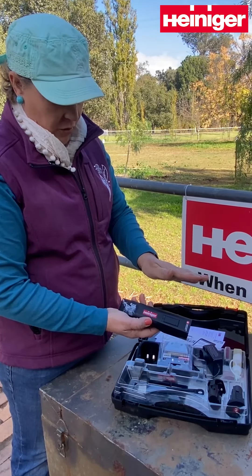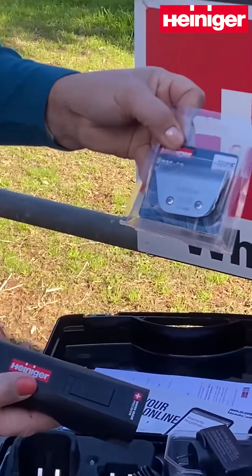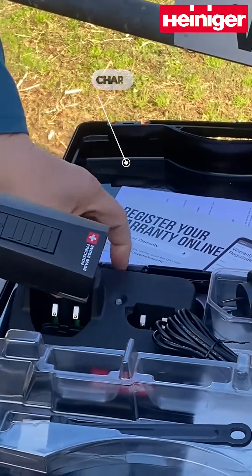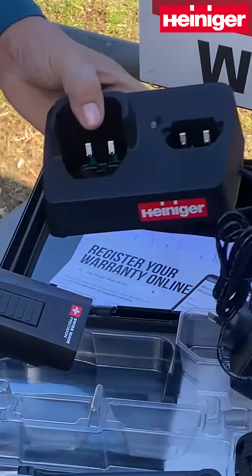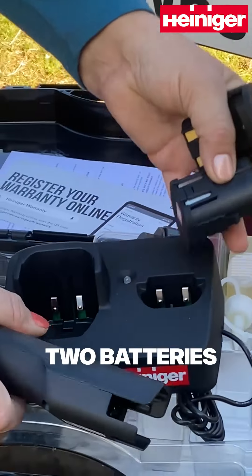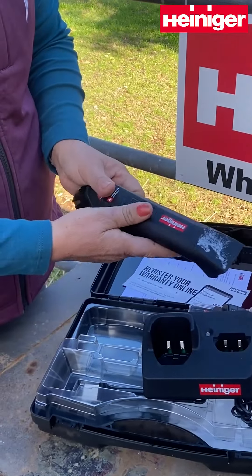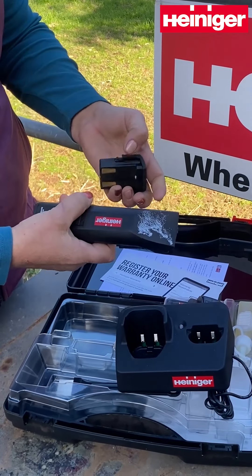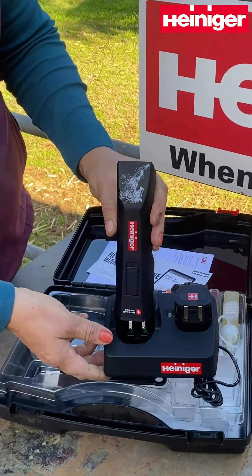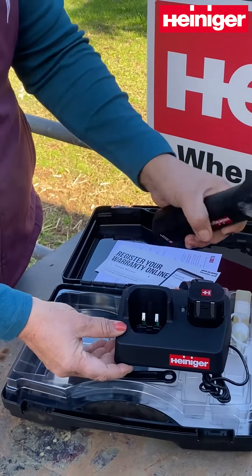So they come with the 110 WF blade and the charger, which allows for your two batteries. Each battery is an hour of run time, so you have one in the clipper and one that can be on charge, and your charging unit holds your clipper and your spare battery very neatly.